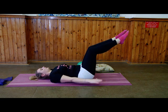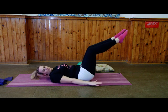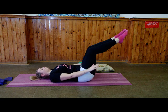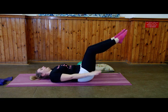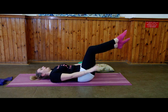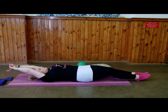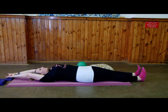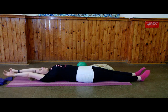On the exhale, release one leg, release the other one, and take yourself into a full body stretch. Wiggle those fingers, rotate the wrists, wiggle the toes and rotate your ankles.